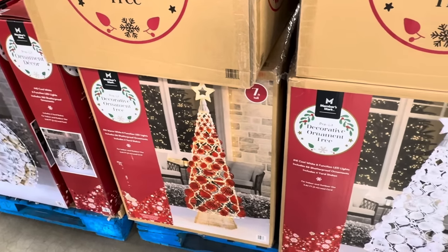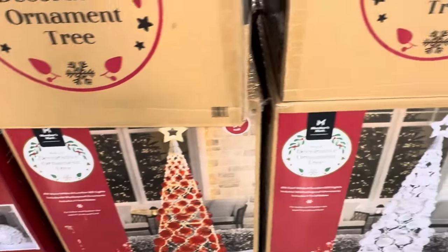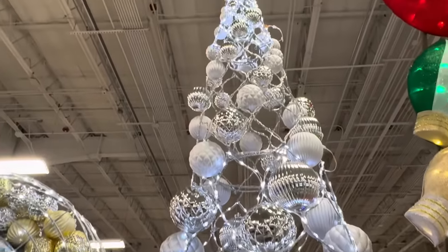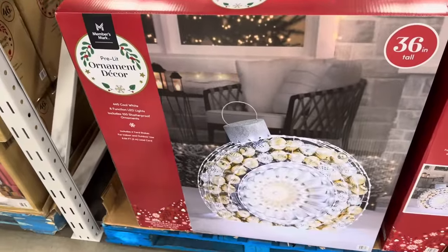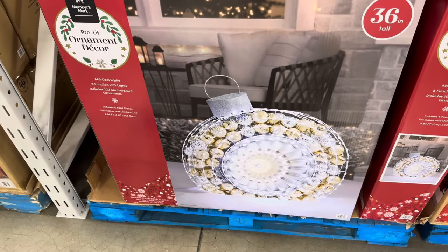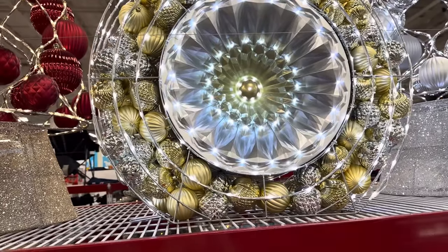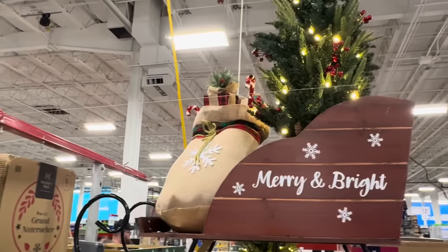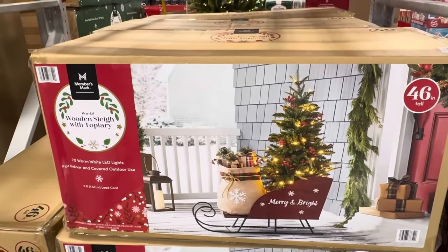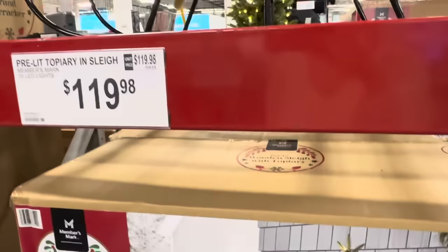Why decorate a tree when you can already have it decorated? The decorative ornament tree comes in white or red, with 68 shatterproof ornaments, 4 yard stakes, 7 feet tall — $179.98. How about the ornament decor — a big old ornament filled with an ornament! Includes 100 shatterproof ornaments, 4 yard stakes, indoor/outdoor use, 36 inches — $159.98. And here is my favorite: the pre-lit topiary in a sleigh. Merry and bright, 46 inches tall — $119.98. Needs to be covered if used outdoors.